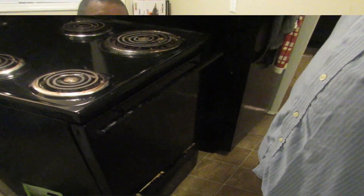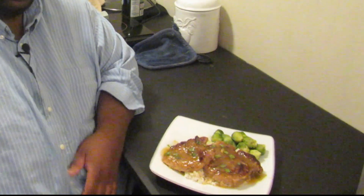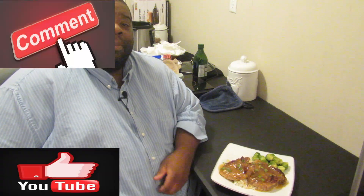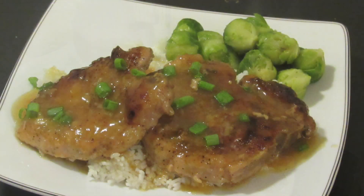Here we go with the finished product — we've got our sweet and sour pork chops over a little bit of rice and some Brussels sprouts. Another perfection on the plate! Guys, if you like this video go ahead and like, comment, subscribe, and share — that's how we grow. This is Big Tone, until next time, signing off — peace.